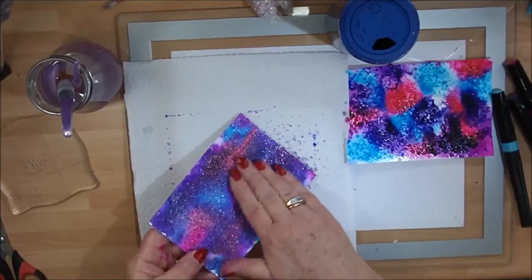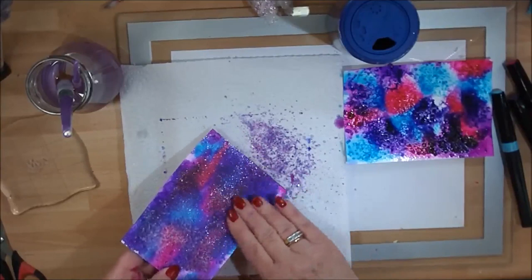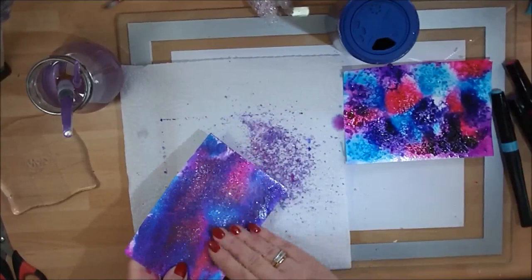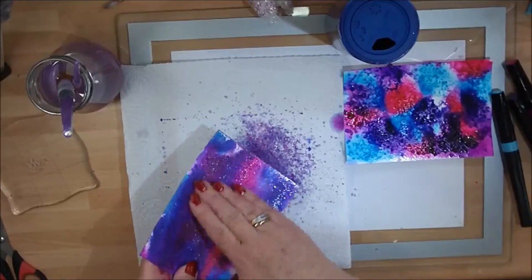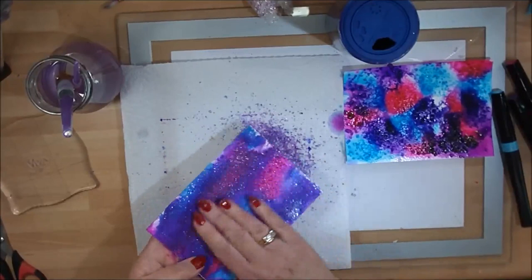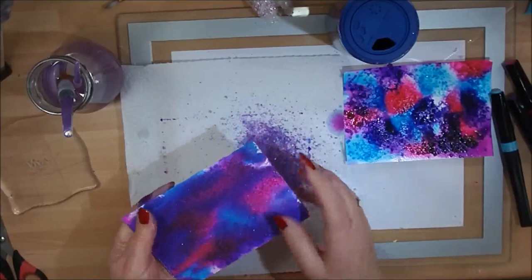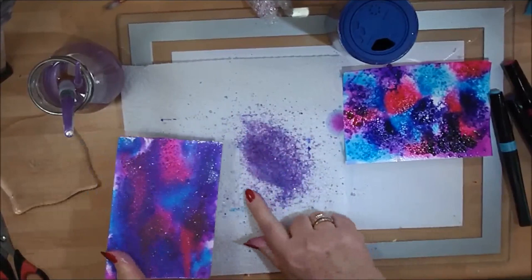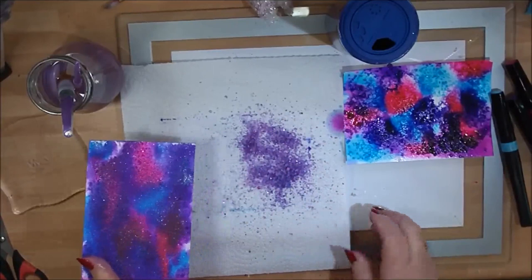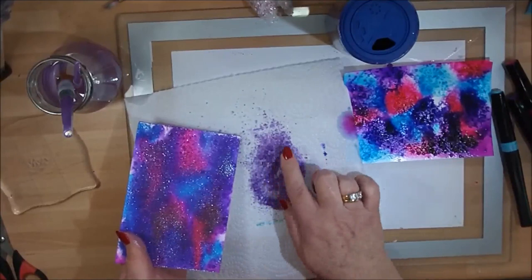With your hands just rub the salt away. You'll see I'm capturing all this salt onto a piece of kitchen paper. Can you see what has happened? The salt has taken up the color of the sparkle pens. Just rub this away — it gives you this lovely crystal effect. Cards with a background like this are great for people who are visually impaired, because it's a nice touchy-feely background for them. Look at all this salt I've got — this is why I don't throw it away.